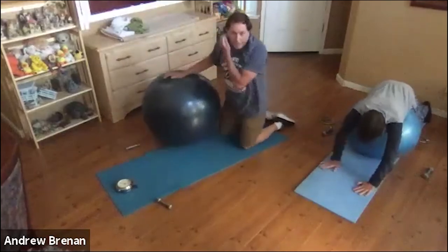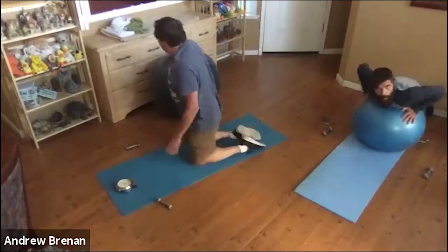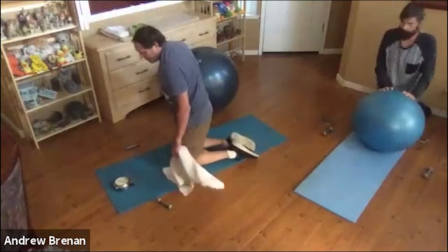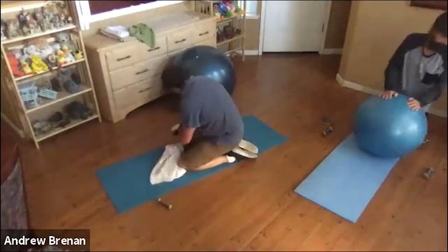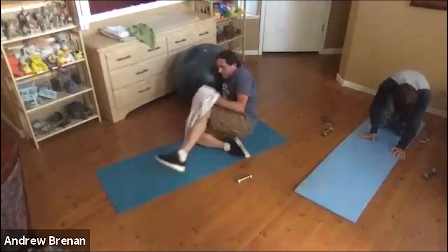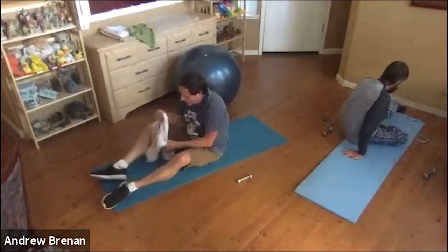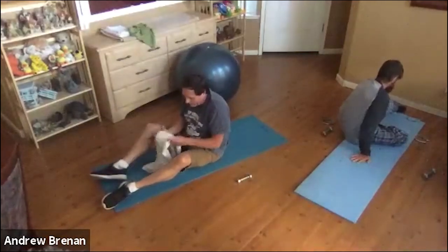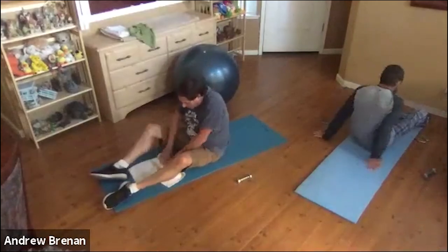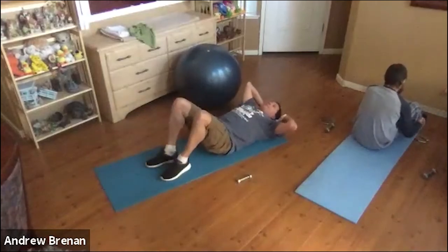Now we're going to lie on your back — have the ball and your weights near you. We're going to take a little break by doing some lumbar stretching. Lying on the floor or on your mat, we're going to start with a simple knee-to-chest stretch. This will be really nice since we did all that posterior work — we'll be stretching a lot of those muscles we were just working. Make them happy. It's all about making our muscles happy apparently.